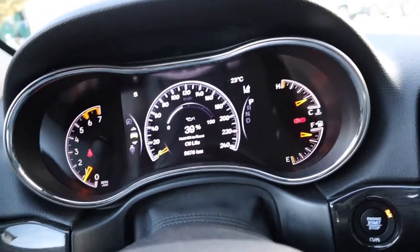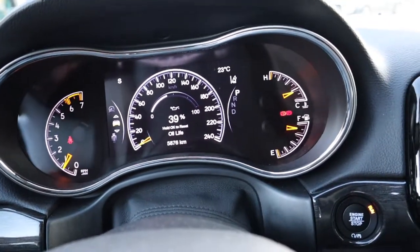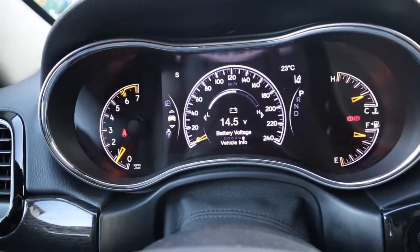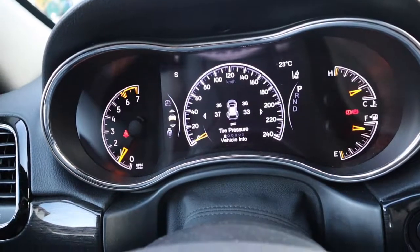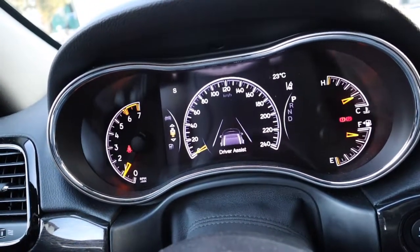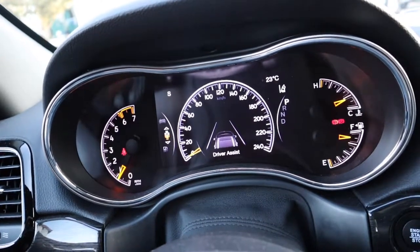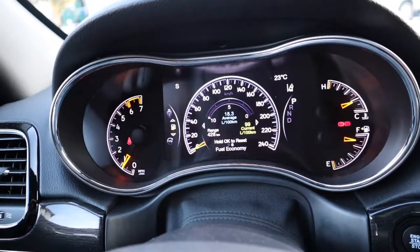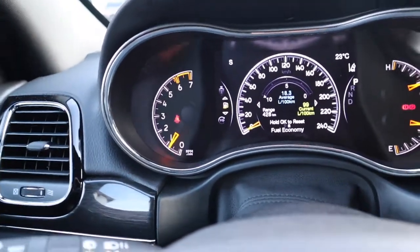The oil life is still at 39 percent so it's still fine. There's also a voltage reading. And then drive assist — it shows lane assist is active — and then it goes back to the original gauge display.